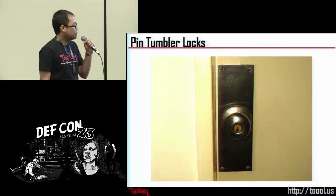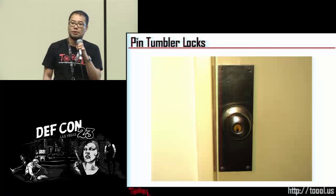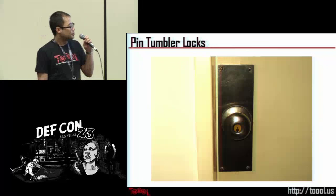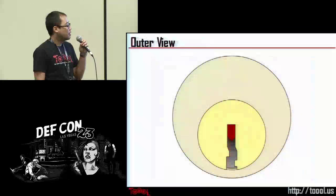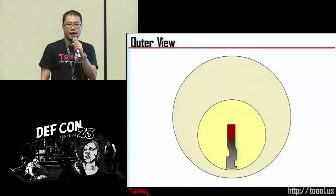The most common type of lock you'll find in the U.S. is what's called a pin tumbler lock — you've probably heard of this term before. Pin tumbler locks are used in door knobs, padlocks, and dead bolts. When you look at a pin tumbler lock and look into the keyway, you'll actually see a little bit of that pin.